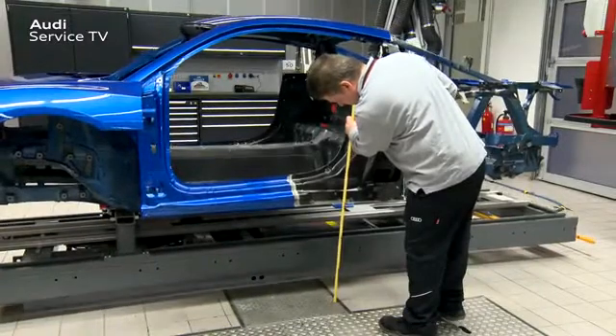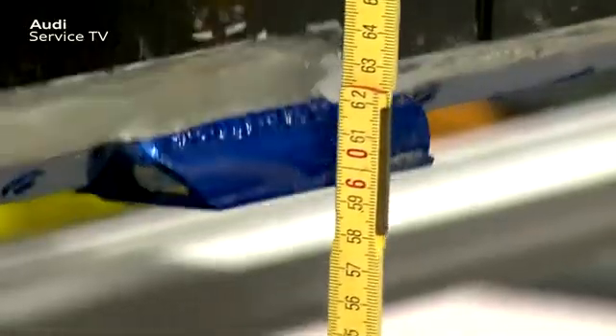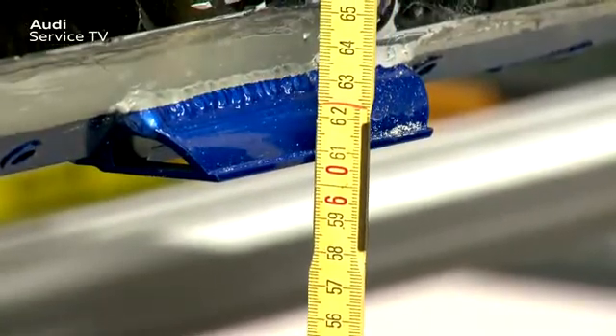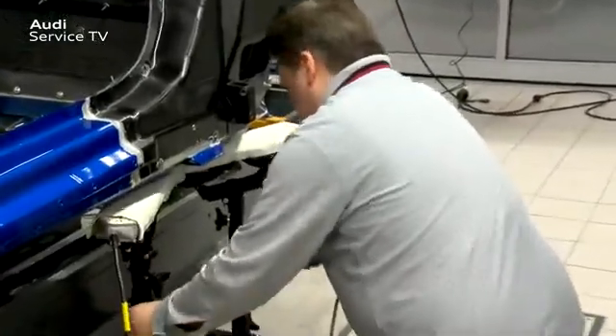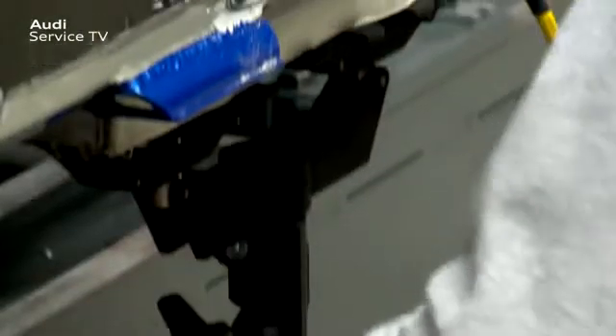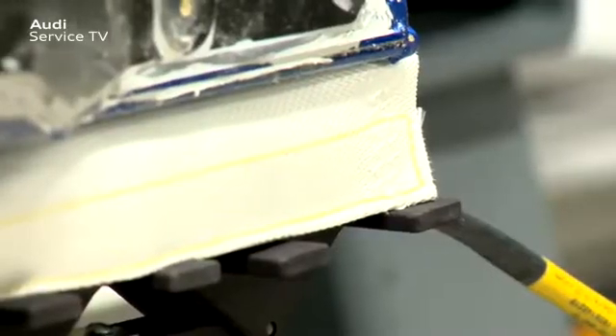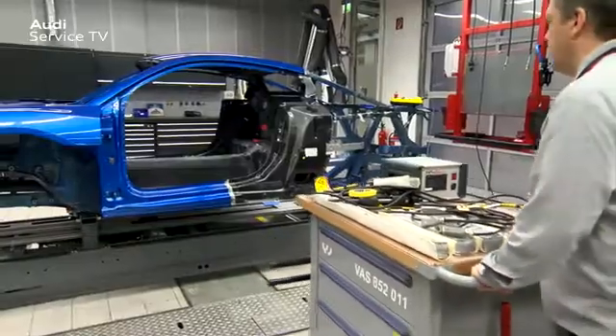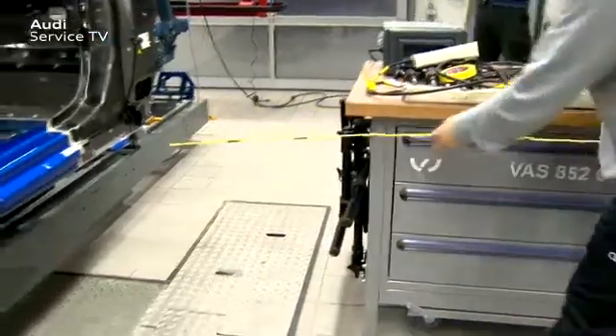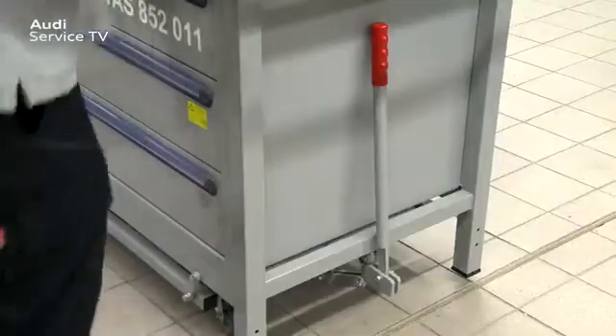First, the vehicle or the body must be raised with a lifting platform to approximately 600 mm. Then two thermal pads type C365 x 60 mm are placed in the contact elements and pressed to the sill panel with the spindle. Only in this way can the thermal pads give off their thermal energy efficiently into the material. The heating element must lie flush with the sill panel. Then position the thermal cutter VAS852011 parallel to the sill panel at a distance of approximately 1000 mm and secure with a handbrake.